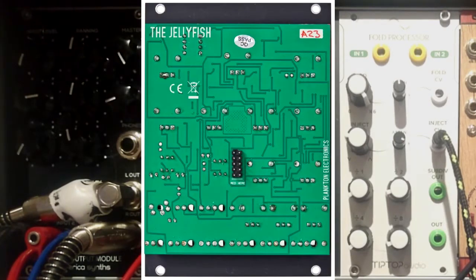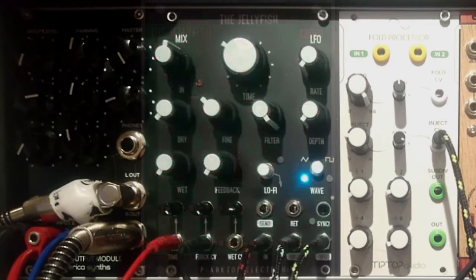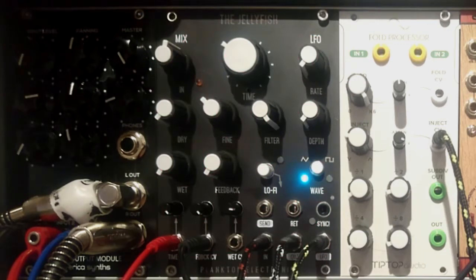I have the ModCon Dual Delay, DLD by 4MS, and a Moog Delay desktop module. These are all great modules — I love them — but they have different strengths. The first two, the ModCon Double Delay and the 4MS Dual Looping Delay, are really crystal clear delays. This one right here, we're talking a dirty, gooey, grainy, really sweaty delay.